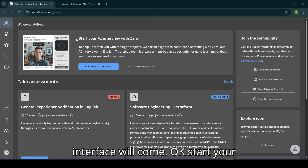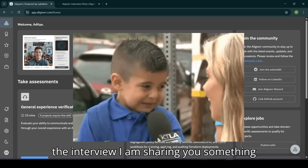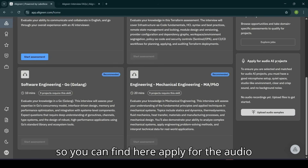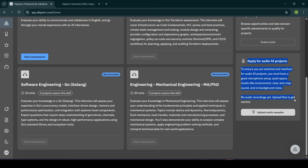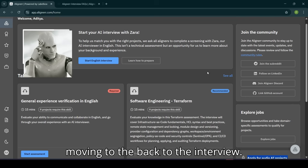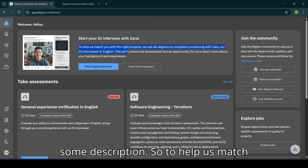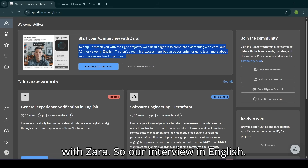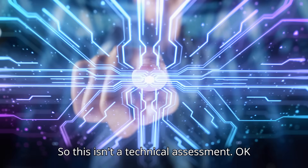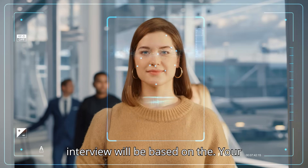After submitting the application, this interface will come — 'Start your interview with Zara.' Before starting the interview, you can also find and apply for audio AI projects here if you have a good mic or a quiet environment. Now moving back to the interview. The description says: to help match you with the right projects, aligners will complete a screening with Zara. The interview is in English and this is not a technical assessment.